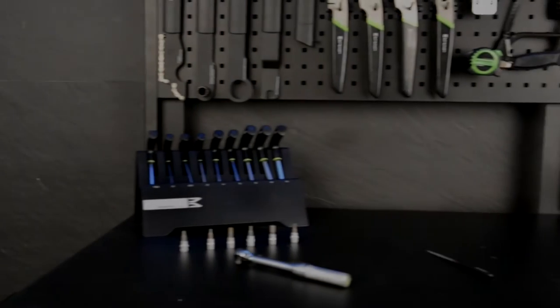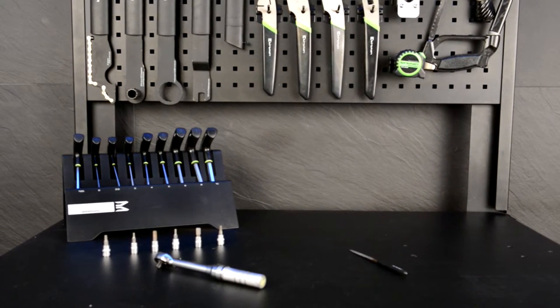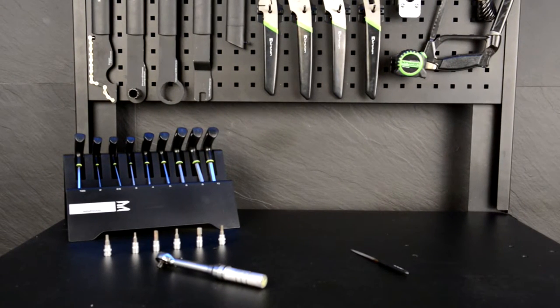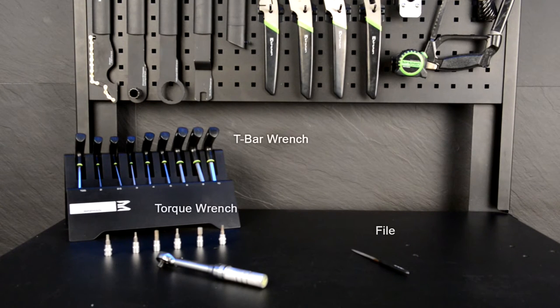Most cross-country mountain bikes are equipped with a standard flat handlebar. Many riders like to exchange these flat handlebars with riser bars for better handling. What you'll need to do this is a file, T-bar wrenches, and a torque wrench.